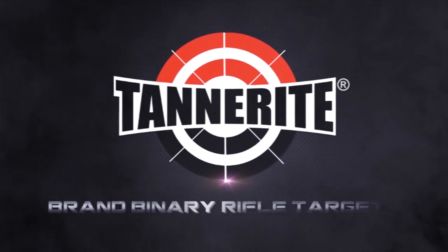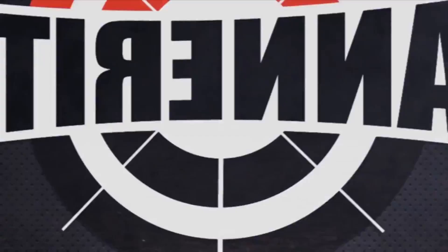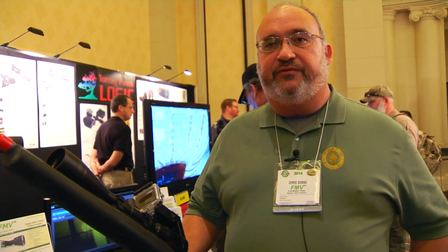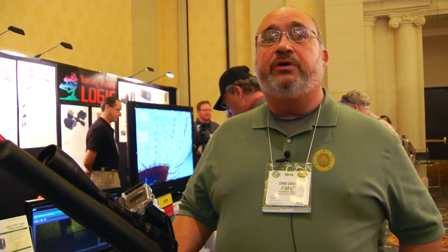Interbark Outdoors coverage of SHOT Show 2014, brought to you by Tanner Wright Sports. Hello and welcome to SHOT 2014. I'm Chris Stursa with Full Motion Video, and we're showing our new product line here today for the Sportsman Shooter.